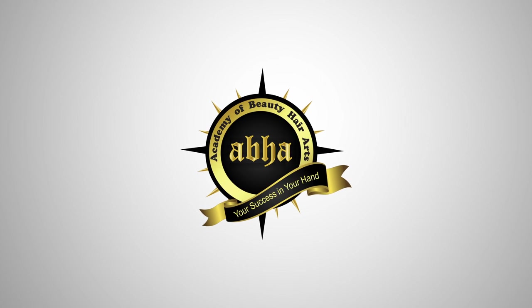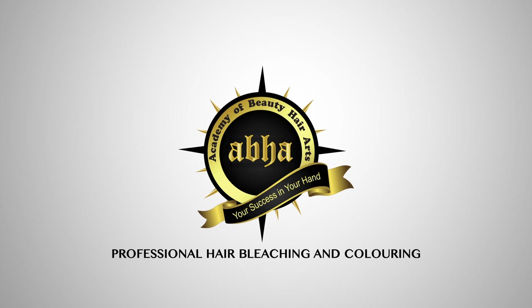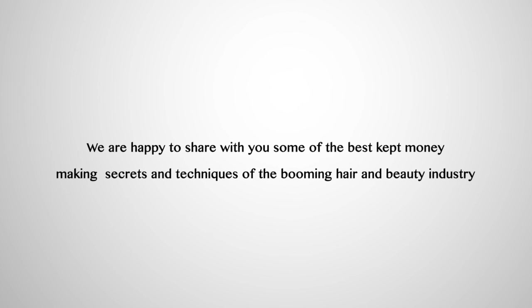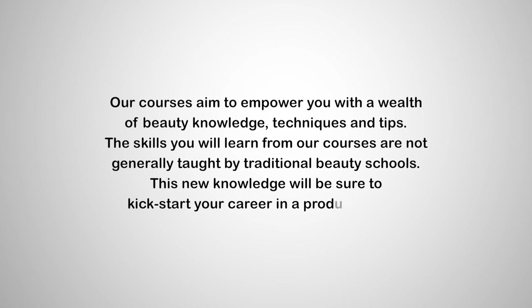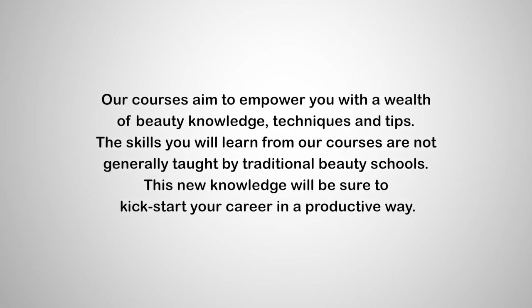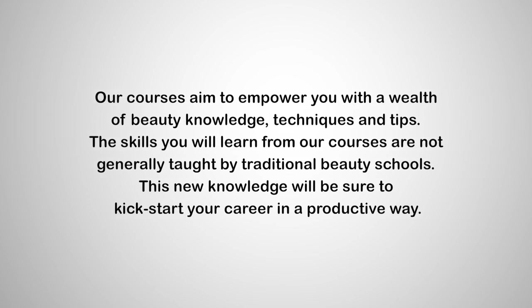The Academy of Beauty Hair Arts welcomes you to our video course on professional hair bleaching and colouring. We are happy to share with you some of the best-kept money-making secrets and techniques of the booming hair and beauty industry. Our courses aim to empower you with a wealth of beauty knowledge, techniques and tips. The skills you will learn from our courses are not generally taught by traditional beauty schools. This new knowledge will be sure to kickstart your career in a productive way.